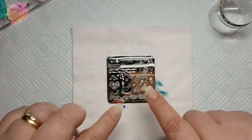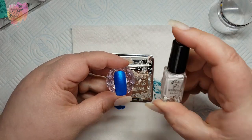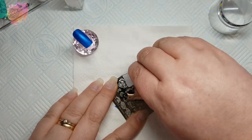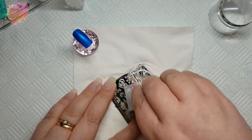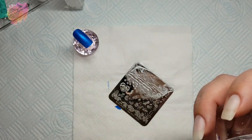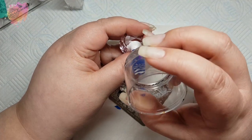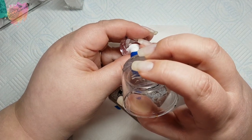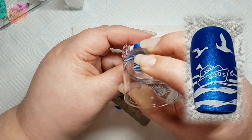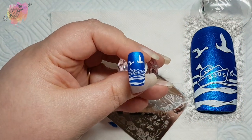Moving on to Sea World S003, and for this first swatch I'll be using a dark shimmery blue nail tip along with a white stamping polish. I am slightly turning the plate because I like to scrape in the direction that lines go — this is just a personal preference — but again a really interesting swatch and would look great in any nautical mani. You could even add some colour to that bow; it would really look pretty.